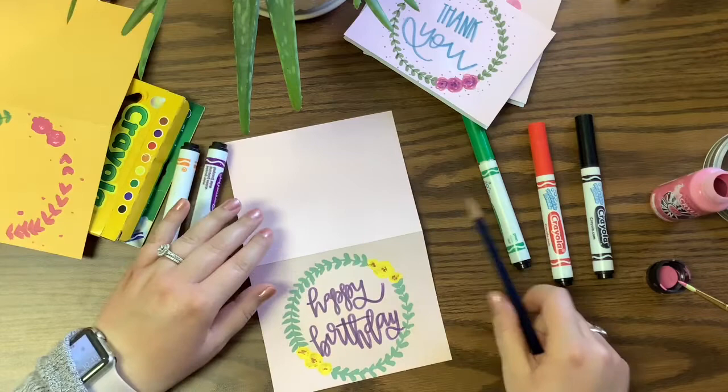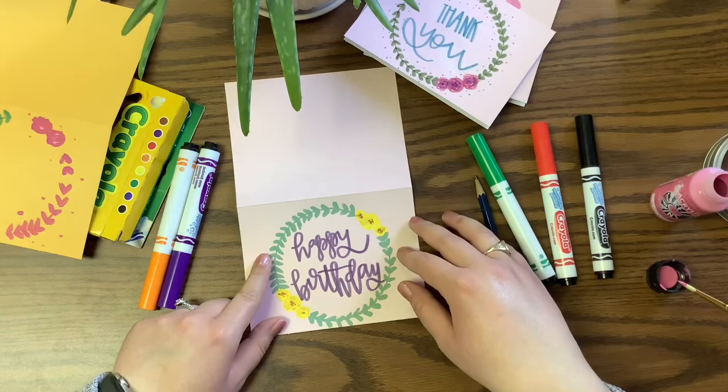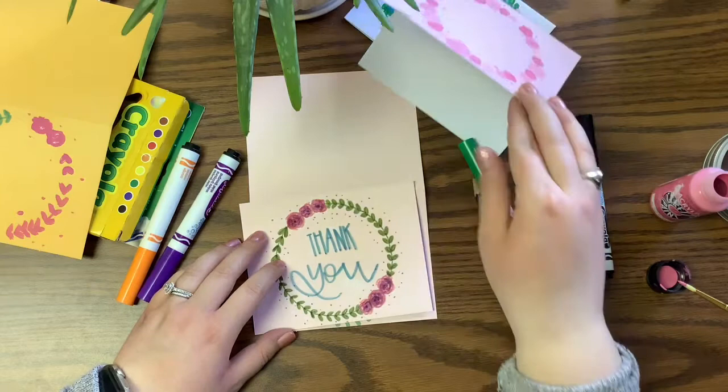I make these all the time for my friends or just as a thank you. I think that they're so easy and really pretty. So I hope that you guys enjoyed how to do this. I'd love to see your cards. If you have paint at home, go for it. If you just have markers, that turns out great too — just practice on getting all of your words in that area and then flourishing around your area to make it pretty. And of course, you can add your own touches and do something different — these are just some different ideas that I had done.